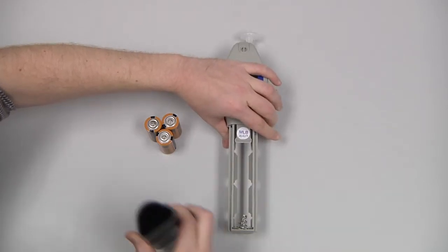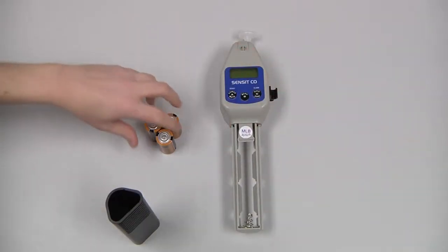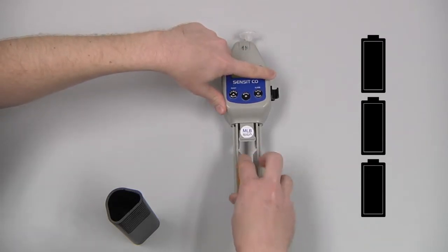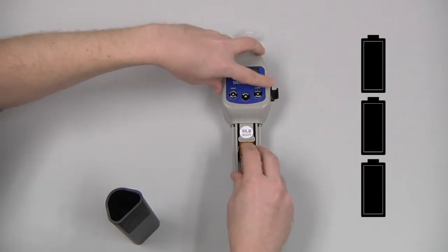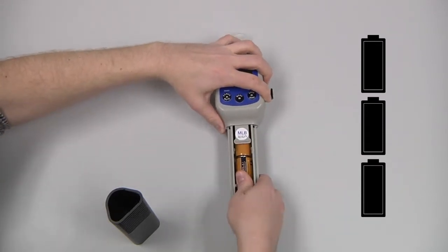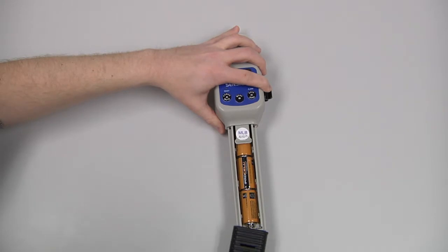Install the 3 C-cell batteries, observing the polarity markings on the inside of the battery sleeve, and reinstall the battery sleeve.